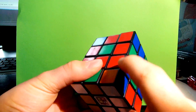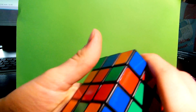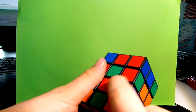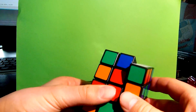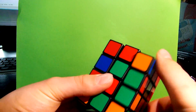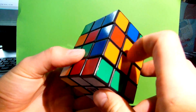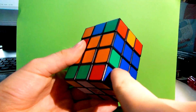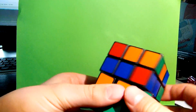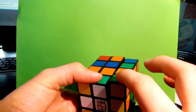Now I must put these edges in. Your colors must not be the same. These two are wrong because here are red and red, but it must be red and green. So red and green, and green and red — then just do that algorithm: R2, U, R2, U', R2. Then move the down layer, find the green and orange, and do this algorithm again. And then do it again on this. Now you should have this layer done.